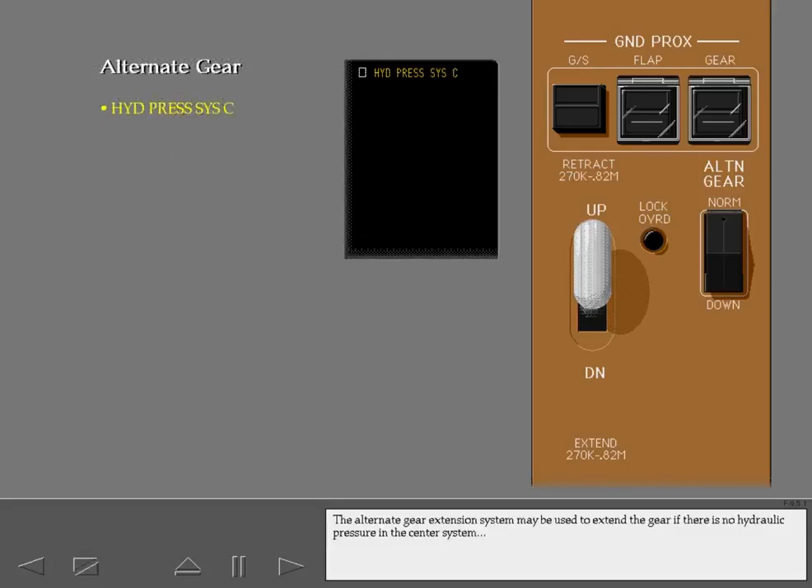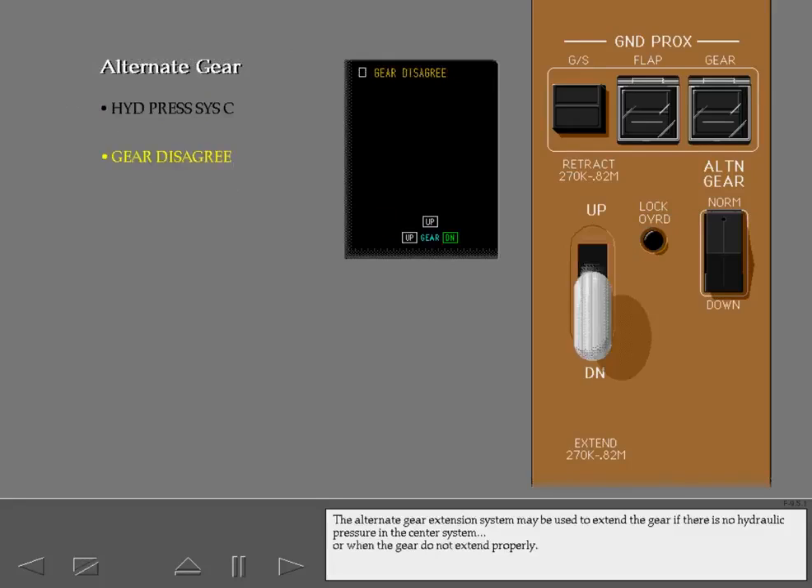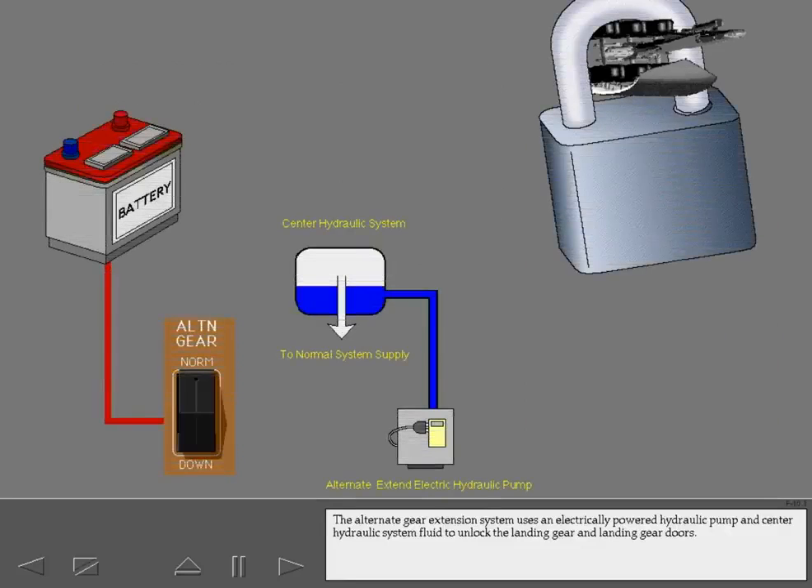The alternate gear extension system may be used to extend the gear if there is no hydraulic pressure in the center system or when the gear do not extend properly. The alternate gear extension system uses an electrically powered hydraulic pump and center hydraulic system fluid to unlock the landing gear and landing gear doors.